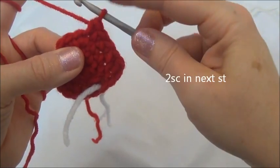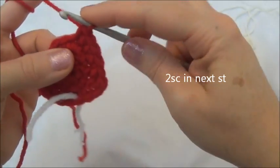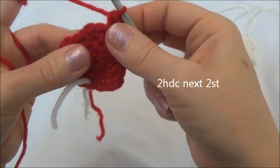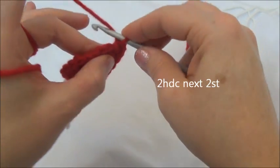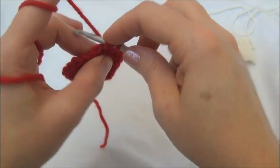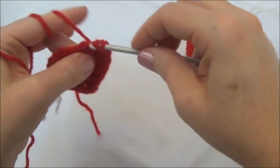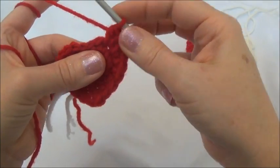Now I'll put two single crochets into the next stitch after that — one, and back in the same stitch for two. Now we'll put two half double crochets into the next two stitches. Remember to yarn over, go into the next stitch, pull your yarn through — you have three loops. Yarn over and pull through all three loops. Now we're going to repeat that in the same stitch. Yarn over — and that was two half double crochets into that one.